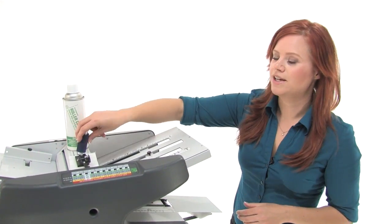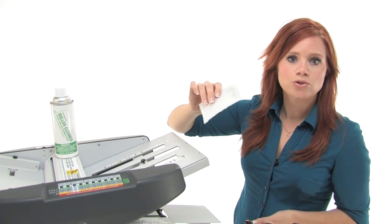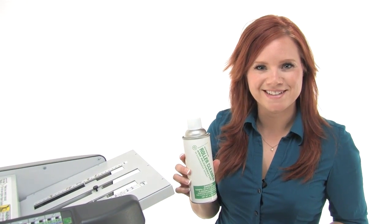It includes four items: the feed roller, the retarder assembly, this is a sheet separator, a Scotch-Brite pad to scrub the rollers, and roller cleaner. So be prepared for any folding problems with the Martin Yale Survival Kit.